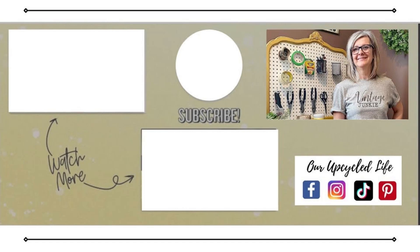I'd love to see your finished crafts and what you've been working on, so follow me over on Facebook — you can send me photos and we can inspire each other.